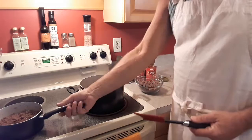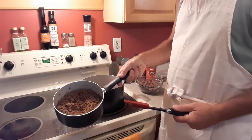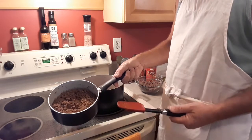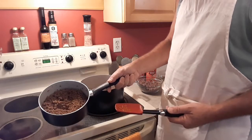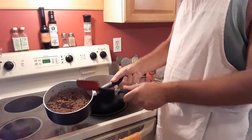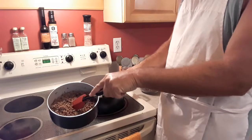I have four links of spicy Italian sausage. Now you can substitute sweet Italian for this if you think this is going to be too hot for you. That's been cooked — I took it out of the case, cooked it down, and it's what you call crumbles.